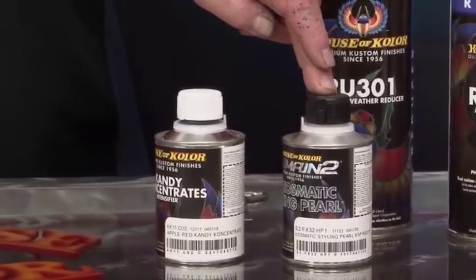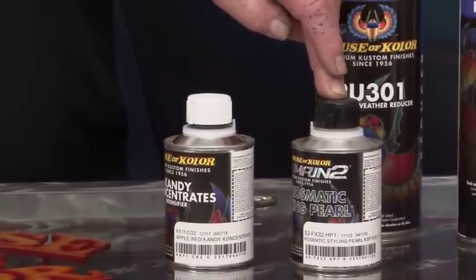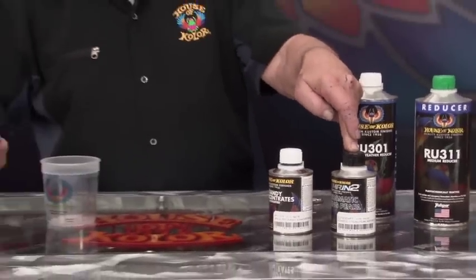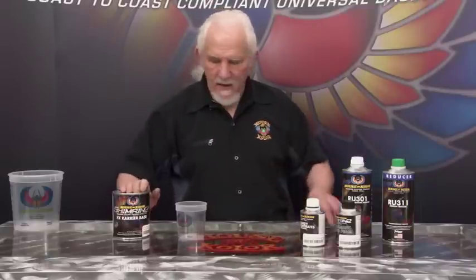It's very important to choose the right effects pack, because certain effects packs are not going to work with certain candy colors. The best way to experiment is on a can lid: put a drop of trans nebulae down with a drop of the candy concentrate, then add a small amount of the effects pack you think you want to use, smear it around, and look at it under a light to see if that's the direction the painter wants. That way you're not wasting materials.